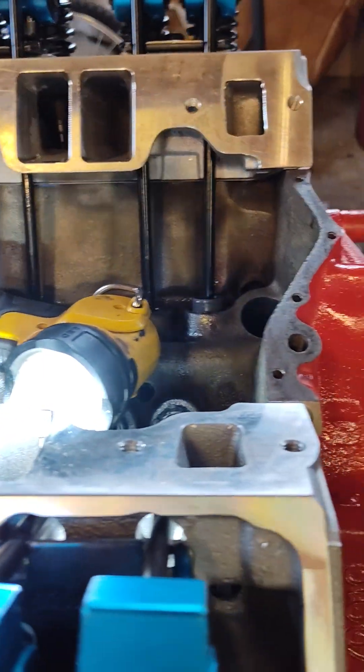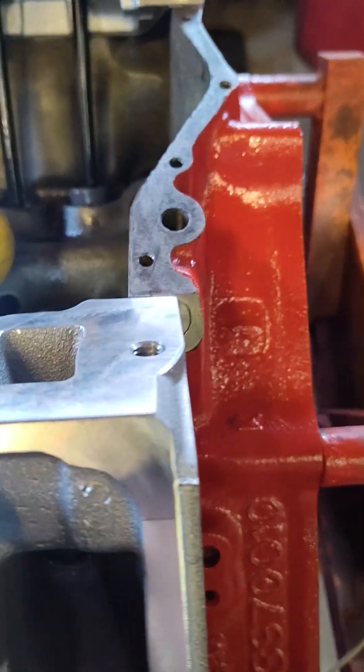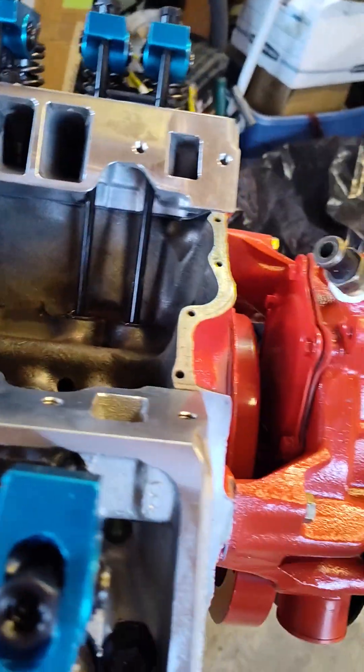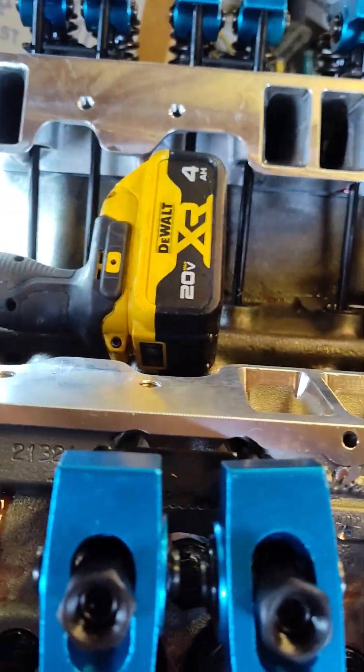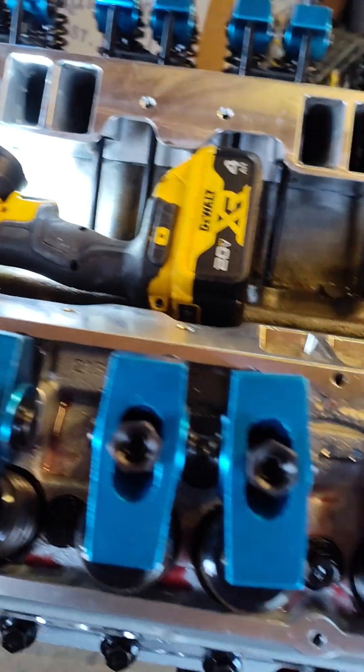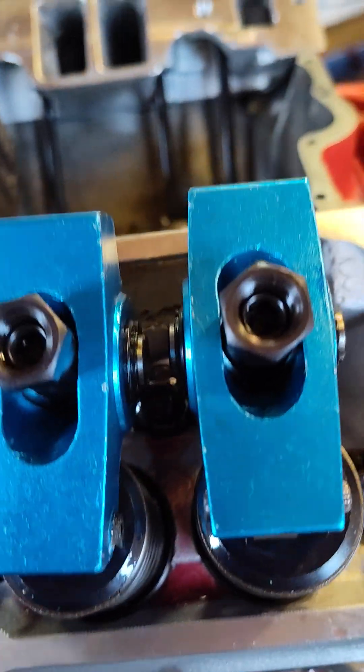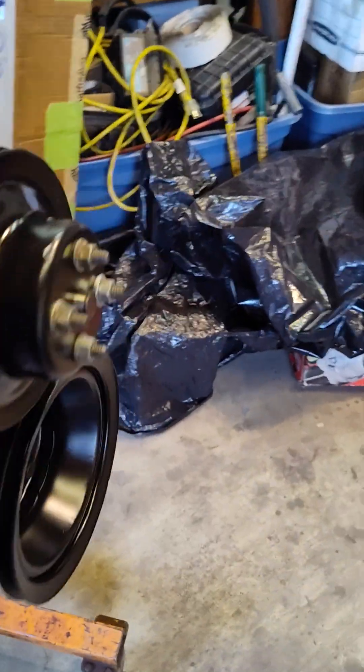Some of them, like this one here, are beautiful where they sit — absolutely beautiful. But it's just what you run into when you're dealing with custom stuff. They say five thousandths is the minimum amount of clearance that you can have on there.